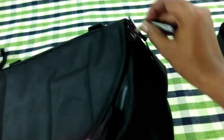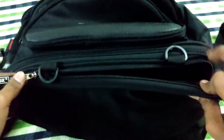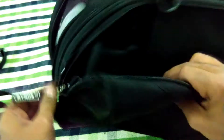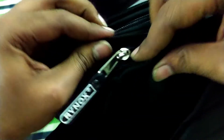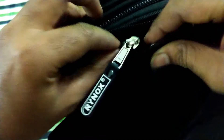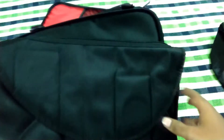Here is a zipper to remove or detach it, which has got two shoulder straps below it with good cushioning and padding. And there is a reflector on the top of the zip as well.